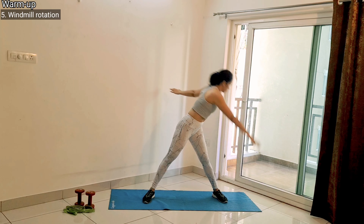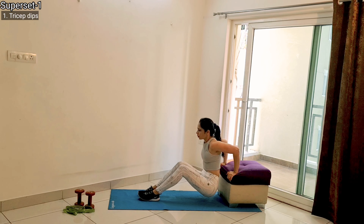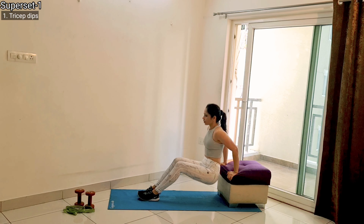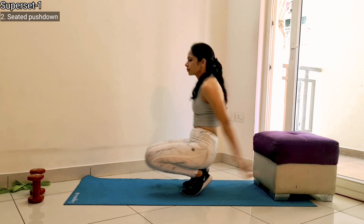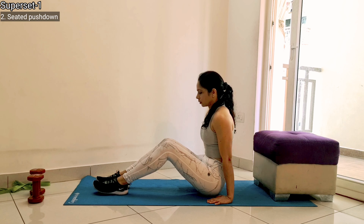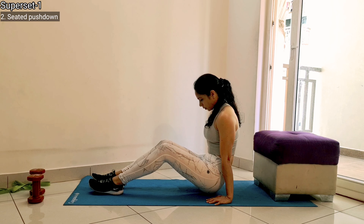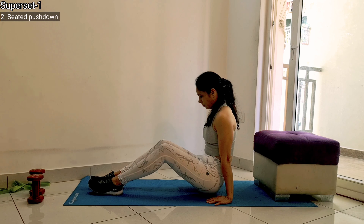Now we will start the first superset. The first exercise is tricep dips. For this, find a chair of appropriate height, sit on it, place your hands exactly beside your hips, slide forward, and start dipping. Make sure your body is vertical throughout the dip movement. After a certain number of reps, switch to seated bent leg push down. Sit on the floor, place your hands right beside your hips, extend your elbows, and keep your hips off the floor. Remember not to keep your hands too far behind your hips — just right beside them — and fully extend your elbow. Keep your hips off the floor, pause in the lifted position, then slowly drop and go for your next rep.